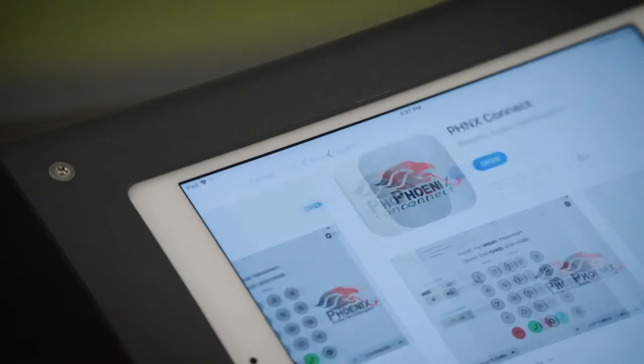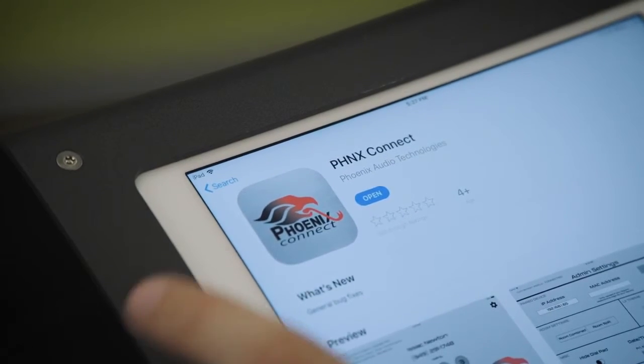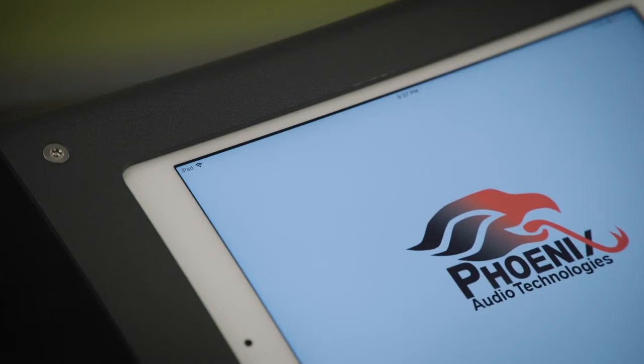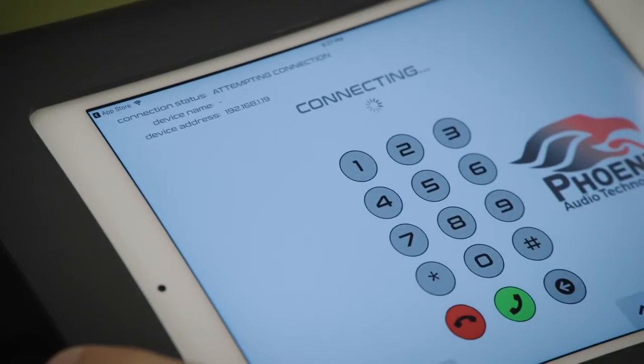An additional feature of the Stingray is the SIP capabilities, which will allow you to dial directly through the Phoenix Connect app through your iPad. Once that's all set, you're ready to go. For more information and to schedule a free demo, please visit phnxaudio.com/Condor-Expansion-Kit.